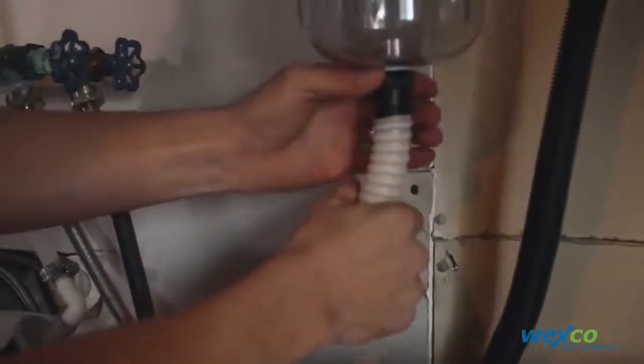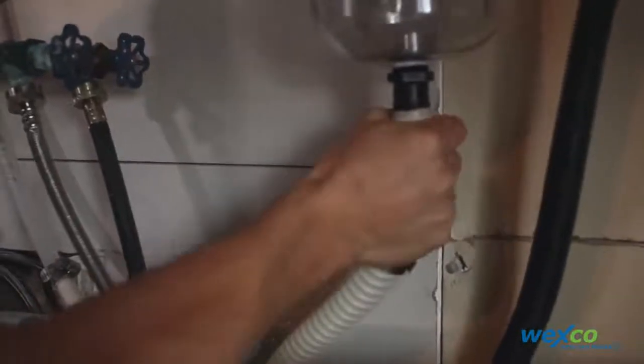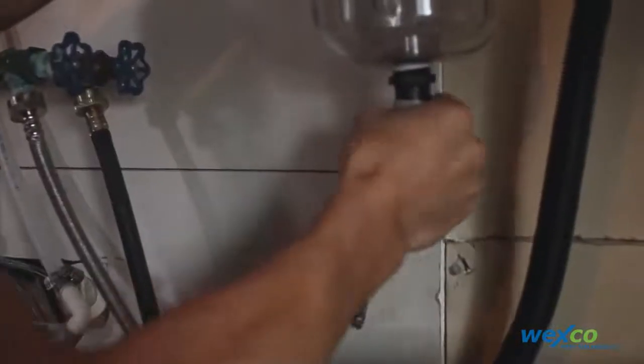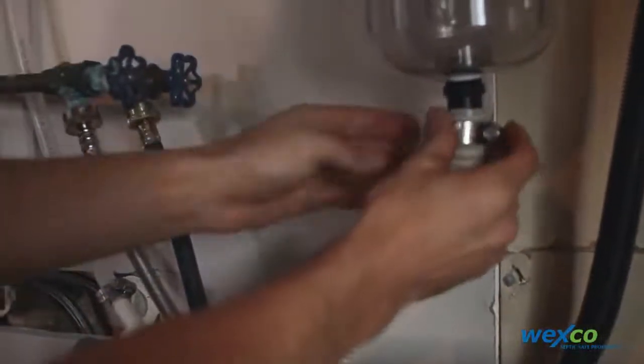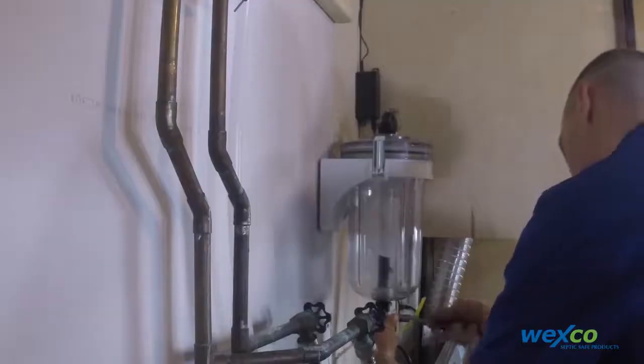Go ahead and firmly push up the discharge hose onto the fitting and tighten up the hose clamp.